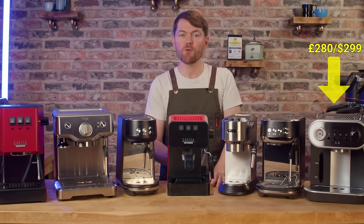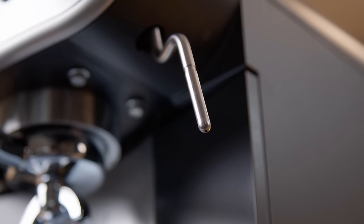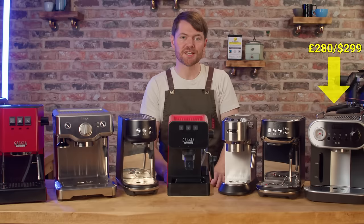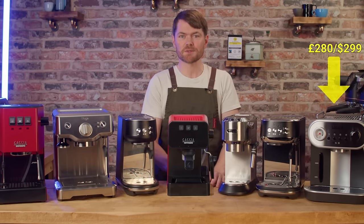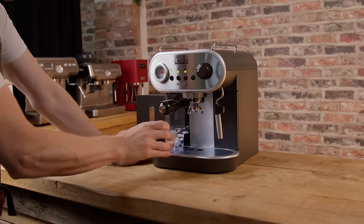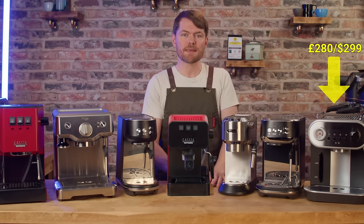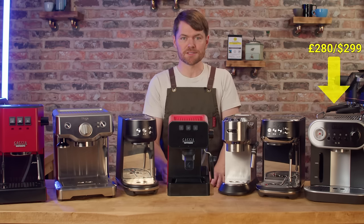It has a Panarello but if you pull that off the pipe underneath is basically a pro steam wand and it works really well. It's a thermocoil machine with a front accessed water tank — it's like they were building a bean-to-cup machine and then changed their mind, which makes it quite an interesting machine for various reasons. It's really convenient to fill and it's got fairly powerful and consistent steam power versus a Classic, for example.